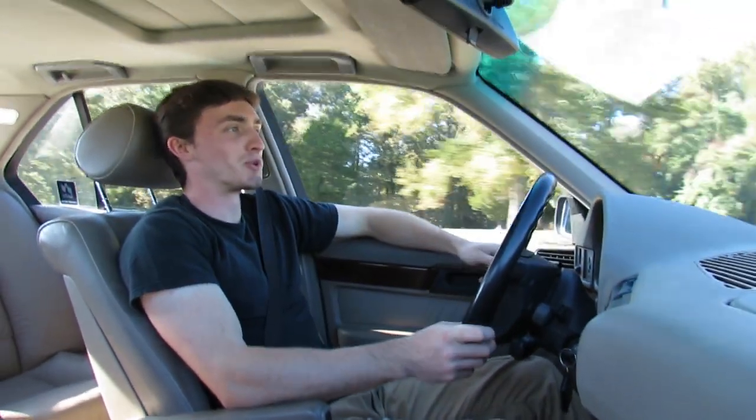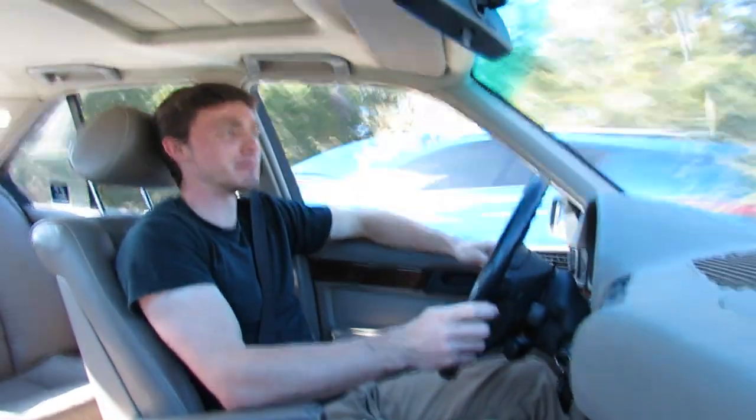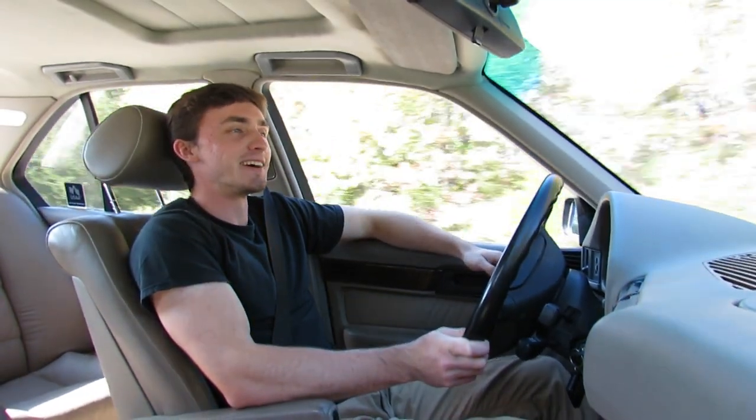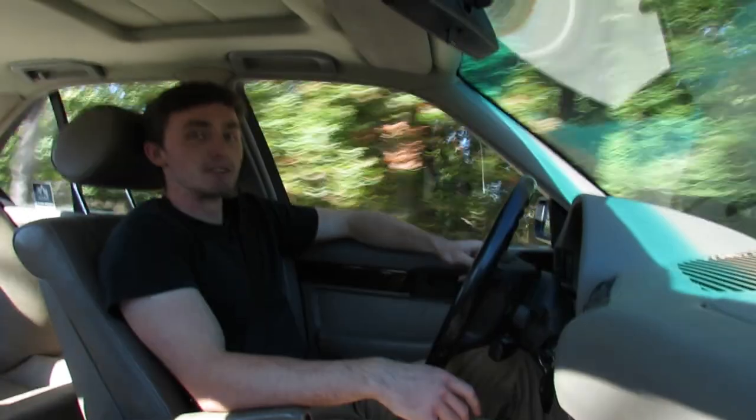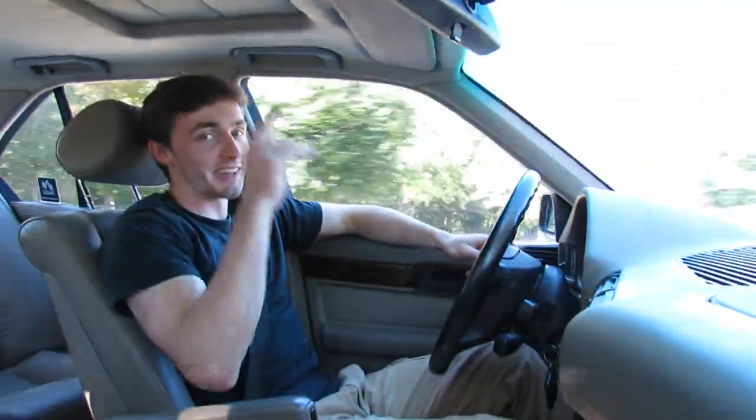If you enjoyed this video and want to catch more content, feel free to subscribe. We just passed a thousand subscribers, which is awesome — we were able to do that in less than a year. I'm hoping to keep growing, so there's definitely a lot more content to come. Until then, catch you in the next video.